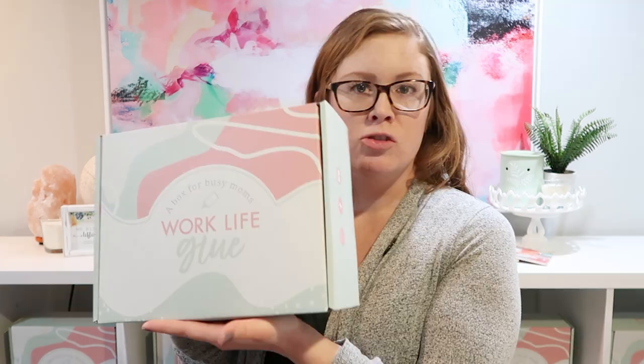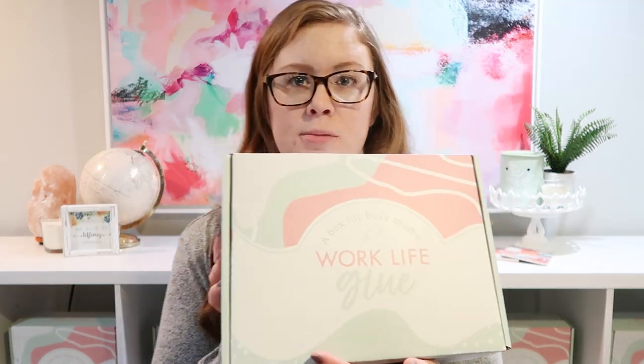After we have our time figured out and our relationships on track, it's time to figure out the mealtimes. I can't wait to show you guys inside this box. Before we get into it, at the very end of this video there will be a giveaway, so make sure you stay to the end to find out how to enter — I'm giving away one of these boxes.